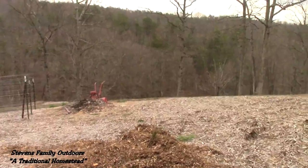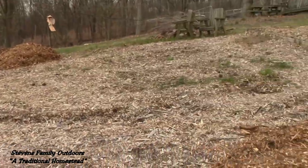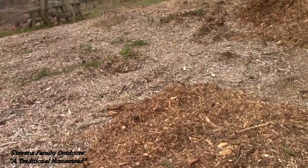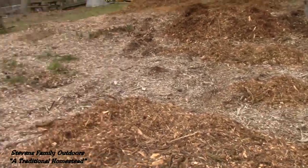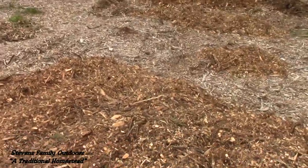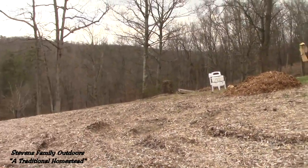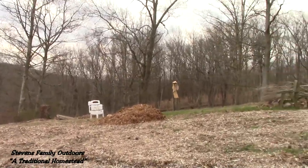Brussels sprouts and things of that nature are cold-tolerant, so we've got a lot of work to do here. Mama and I — we're just so happy to be able to get out and do this.